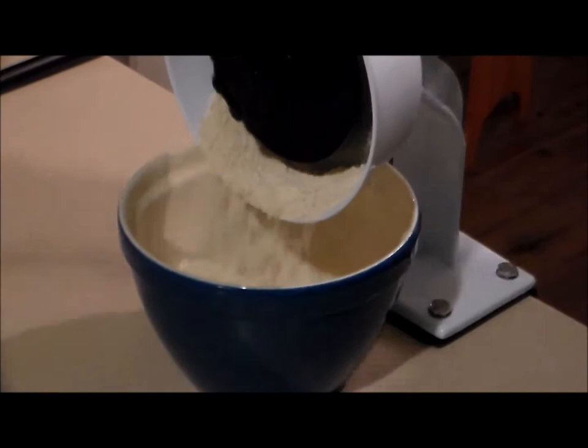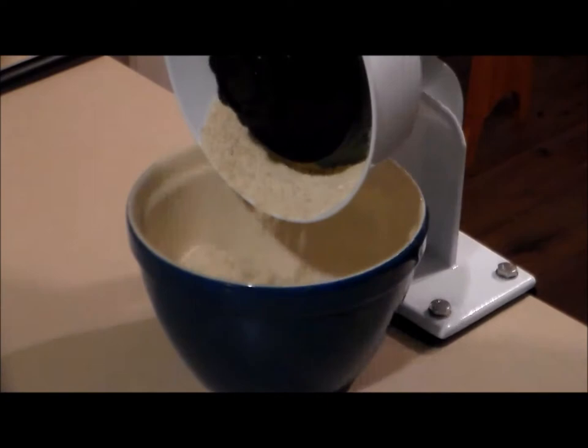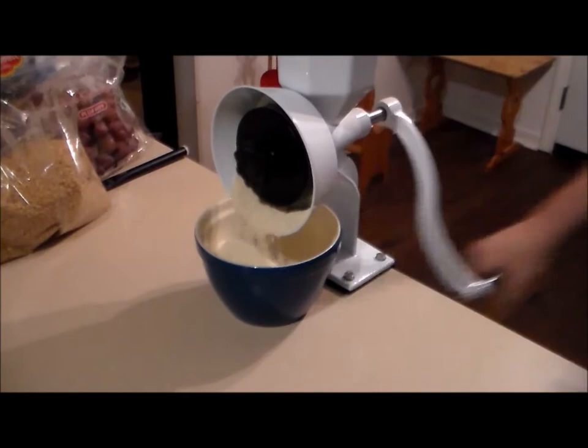If you're on a low-carb diet and missing bread, research this einkorn wheat and make your own informed decision about whether this could be something you could incorporate back into your diet again — obviously within reason.